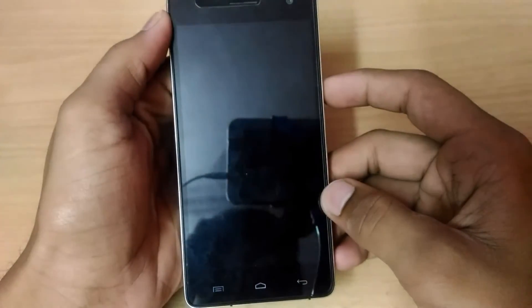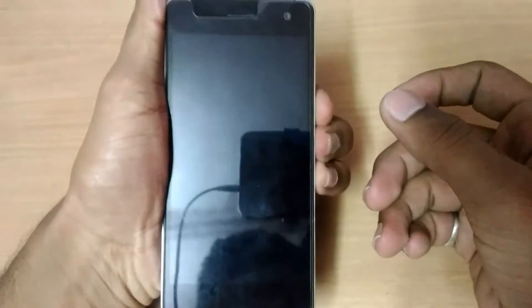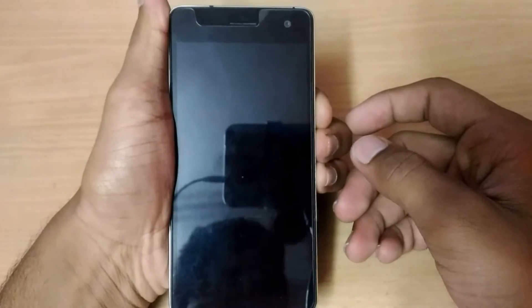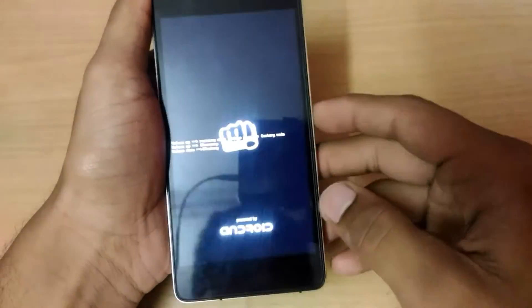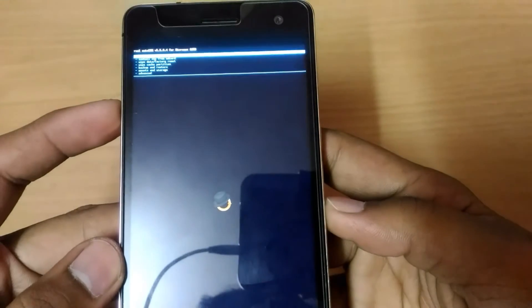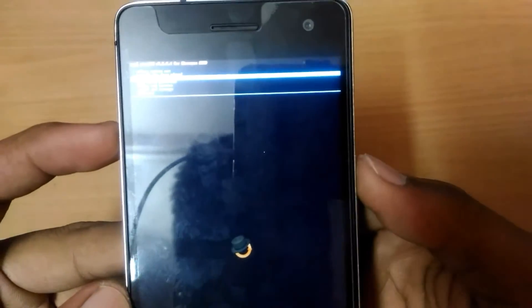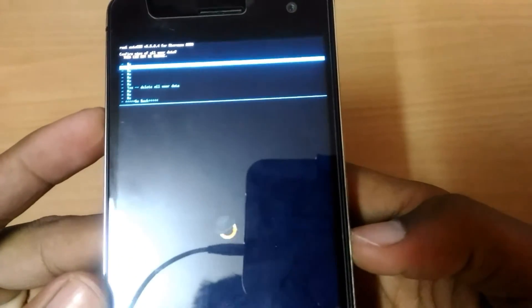Let me just go to recovery mode again — same process, volume up for recovery. This time we have to do a wipe data factory reset. Go to 'wipe data factory reset' and delete all user files.